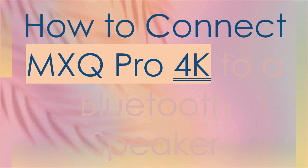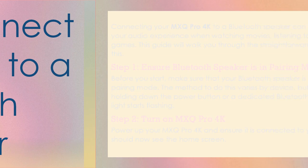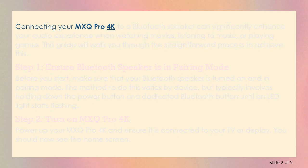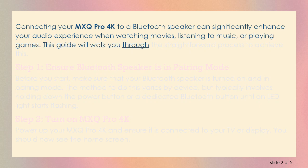How to Connect MXQ Pro 4K to a Bluetooth Speaker. Connecting your MXQ Pro 4K to a Bluetooth speaker can significantly enhance your audio experience when watching movies, listening to music, or playing games. This guide will walk you through the straightforward process to achieve this.